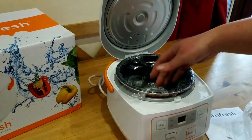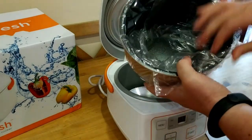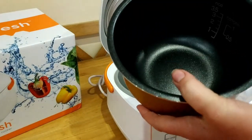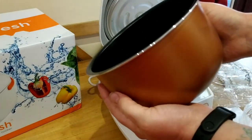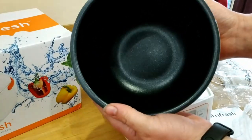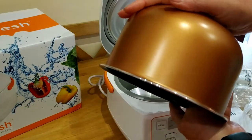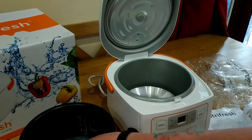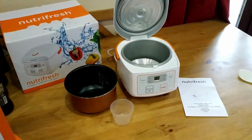This rice cooker comes with a measuring cup, a non-stick bowl which is a really nice bowl, and a rice spoon. This is everything it comes with.